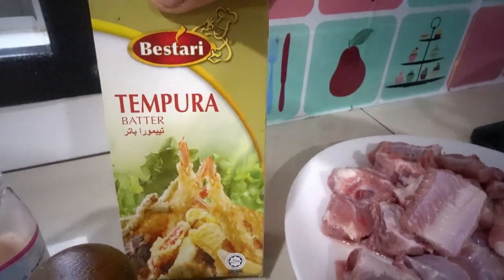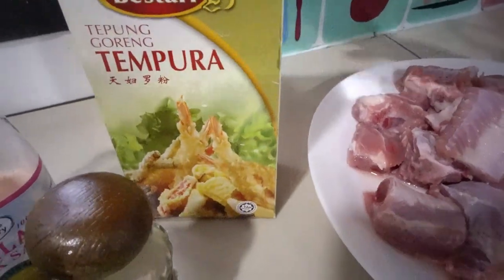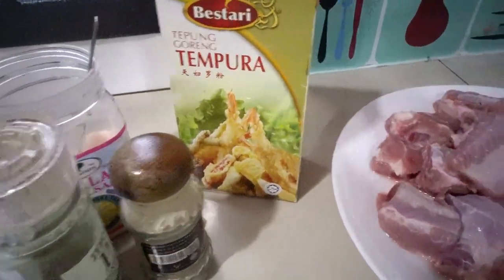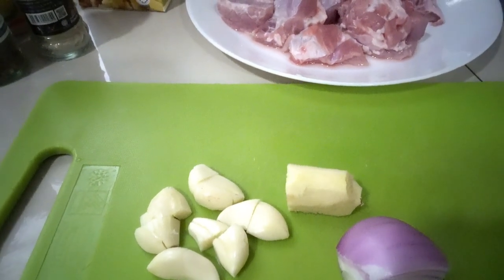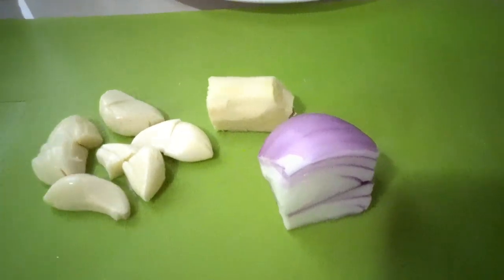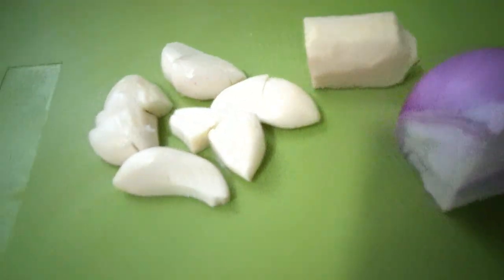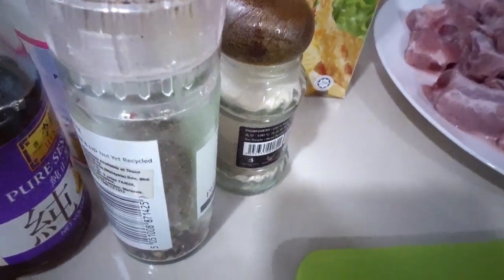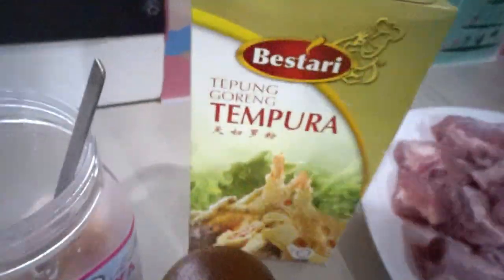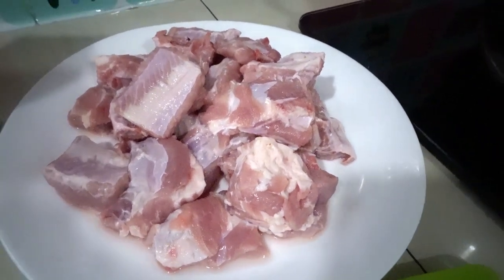Actually this one is for prawn — we call it tempura. But I am using this one for my pork ribs. Okay, I will repeat our ingredients: red onion, garlic, ginger, crushed pepper or pepper corn seed, pepper powder, sesame oil, salt, and of course our pork ribs.